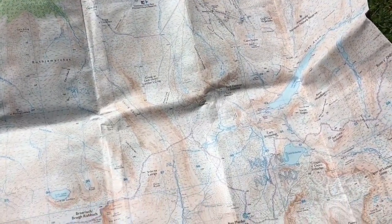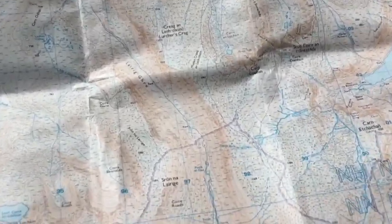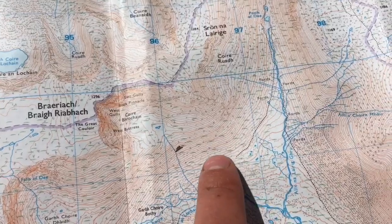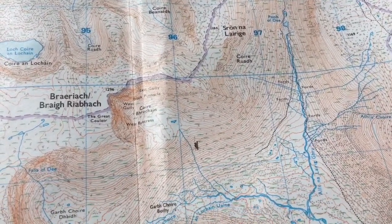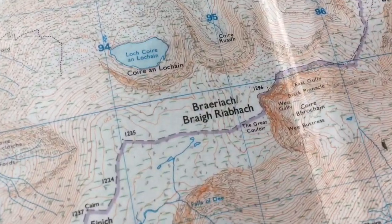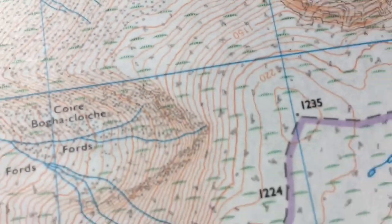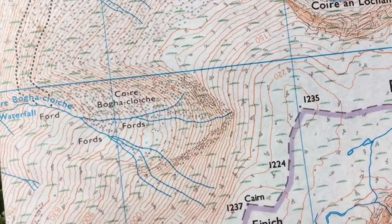When you go out into the mountains you've got the choice between a couple of different maps. We've got our 1 to 25,000 — each one of these boxes is a kilometer, and one centimeter on the map is 250 meters on the ground. Our 1 to 25,000 map is really good for micro navigation, with all the different controls and features making everything a lot easier to find.